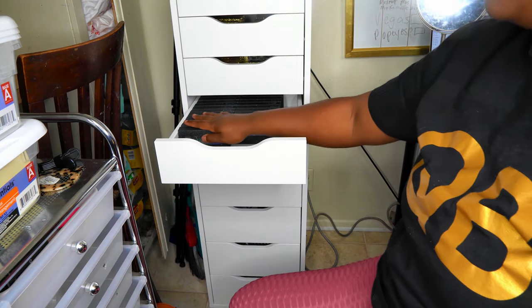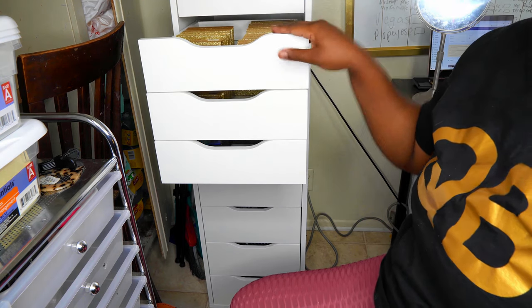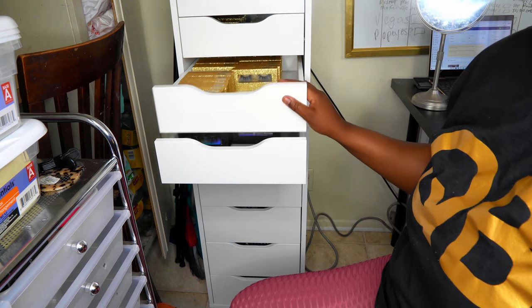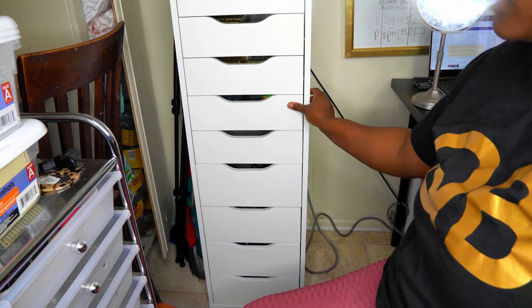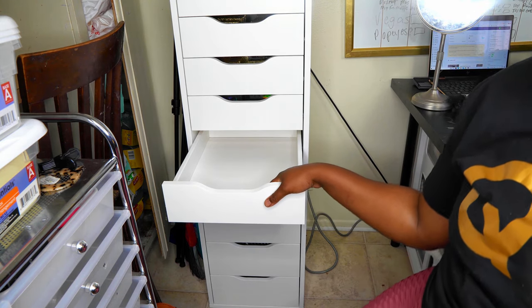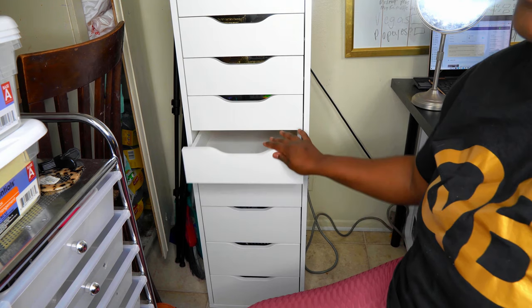That is all that I have for my lashes. If I stack them up, I have three drawers full. And of course I have a ton more at the salon. So these are all of the lashes, and I am going to fill the rest of my storage with other things that I need for my business as I go.